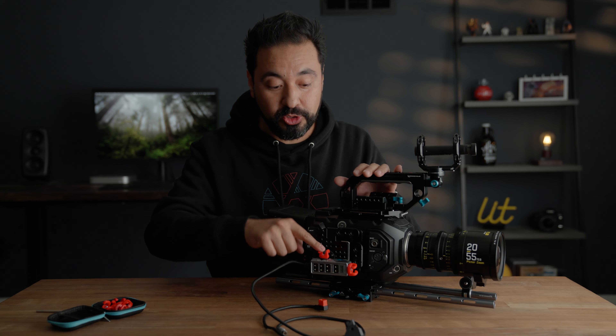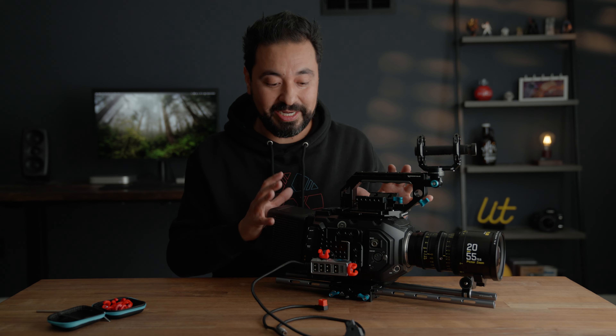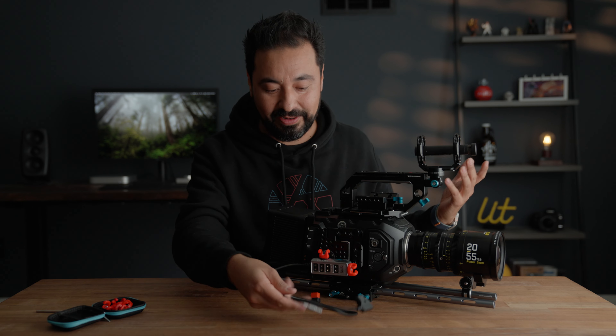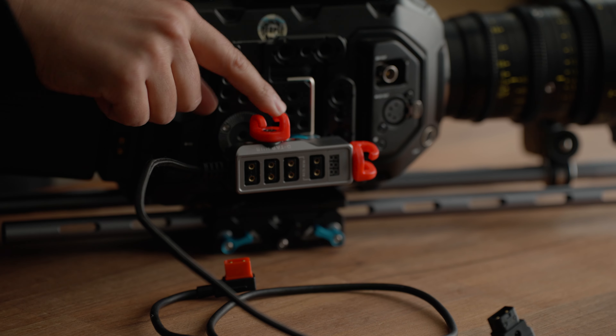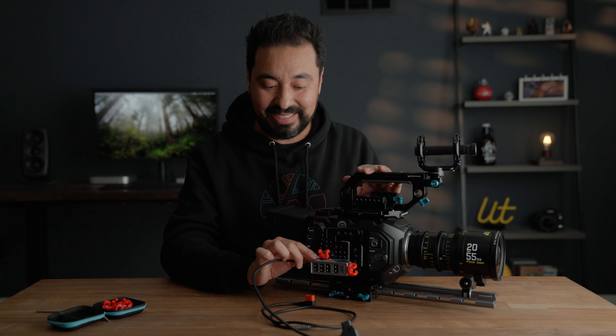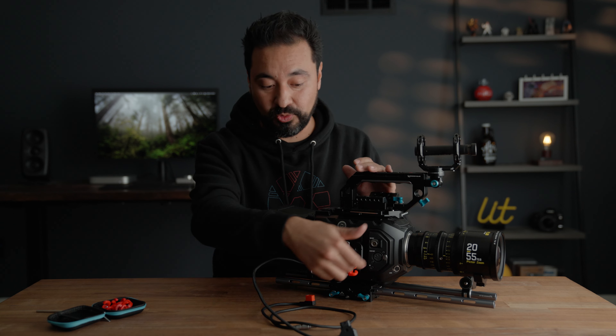The best way to show you how this works is to give you guys a demo. I went ahead and installed two Mondo Ties onto this Ursa Mini. I'm using this D-Tab hub to power my follow focus motor, so I'm going to have a couple of cables here and it's going to get a little bit messy. As I mentioned, you can mount Mondo Ties wherever you have any quarter-20 mounting points.